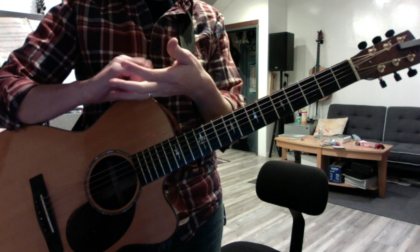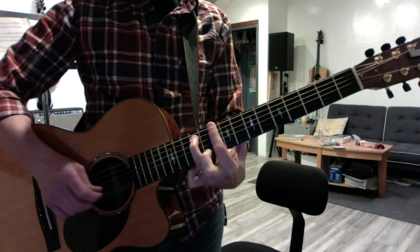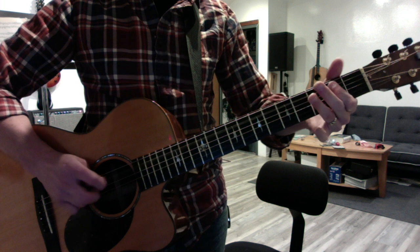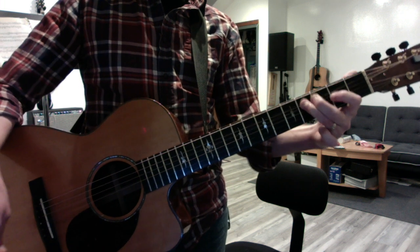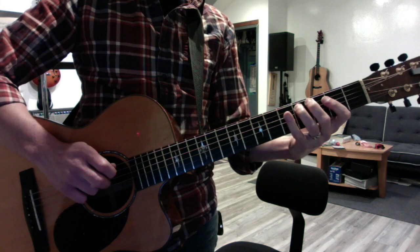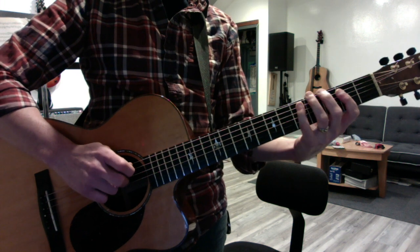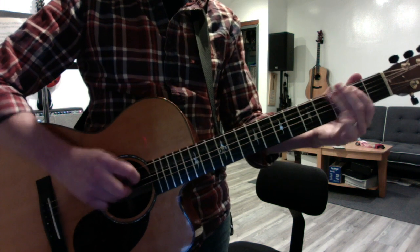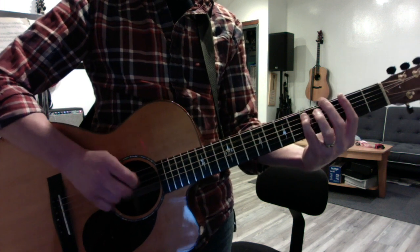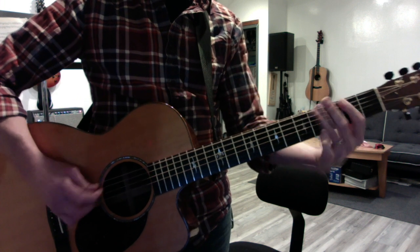And you're back to the verse riff. Let me talk about that last little bit with the off beats. So you do the power chords a couple of times, then you do a bunch of hammer-ons in a row, just on the A and the D strings. Then it's like you're going to do the same old thing you always do, but it's a little different because he does the off beat. Or you can use your pinky on the E string like this.